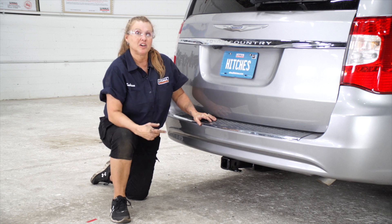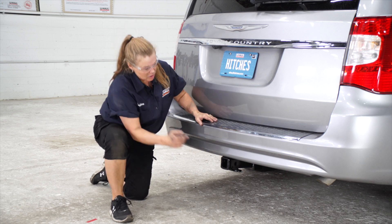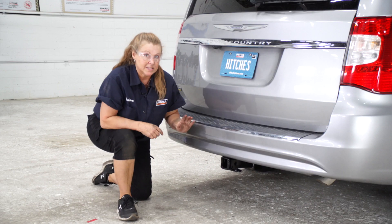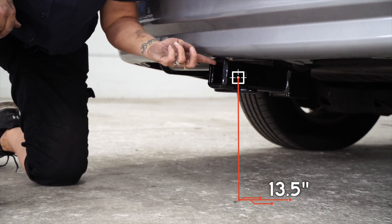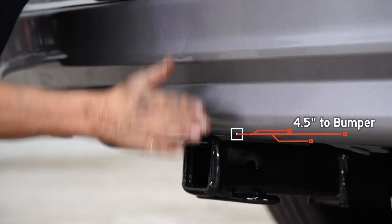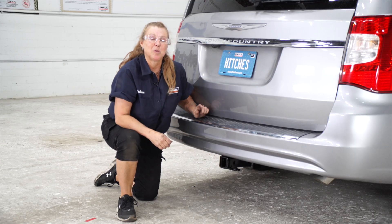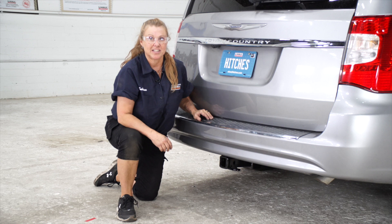Now that we've got your hitch installed and the car is on level ground, let's get you some important measurements. First, we have a two-inch receiver right here. The distance from the ground to the inside top of the receiver is going to be 13 and a half inches. The distance from this pin to the outside part of the bumper right here is four and a half inches.